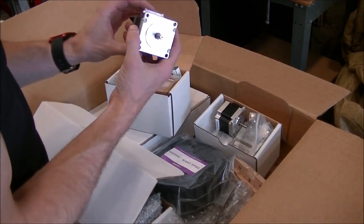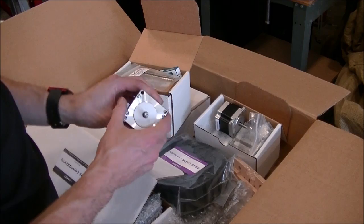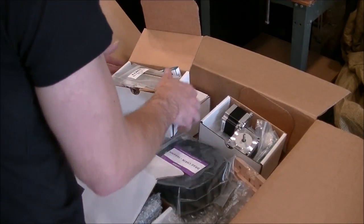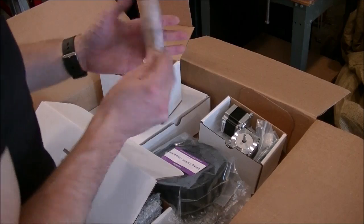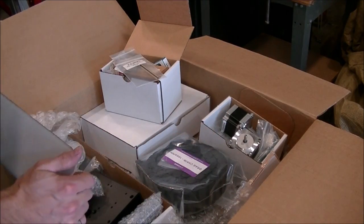So I got the fully loaded X-Carve — you can get a smaller one which uses smaller NEMA motors, but I had to go big or go home. Anyway, a wood clamp set — lots of cool stuff.